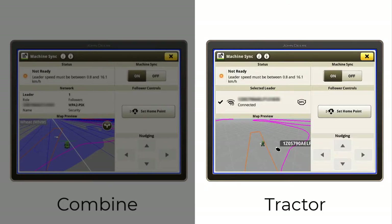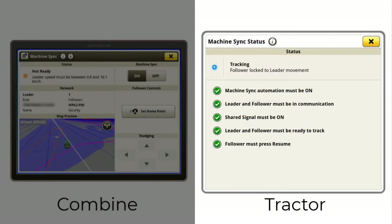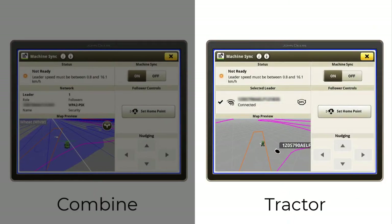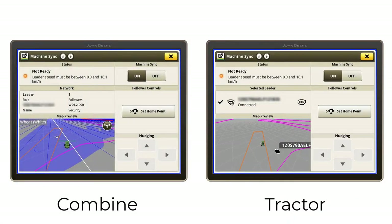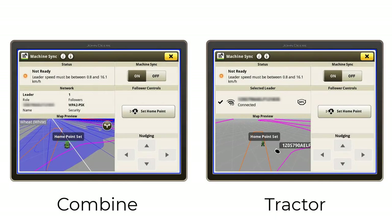At any time while setting up Machine Sync within the run page, you can select the status area to understand what unmet requirements you may have before you can enable Machine Sync. With the chaser bin tractor positioned next to the combine — either during operation or statically — you can set the home point for the chasing tractor from either machine. The home point represents the position the tractor will automatically return to when Machine Sync is engaged within the operational zone, and can be reset at any time by selecting the Set Home Point button.